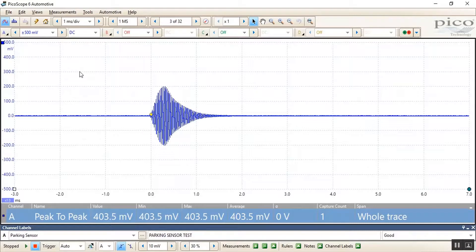Here we have the results from the parking sensor test. You can see that we have one millisecond per division and one million samples across the screen. With this particular vehicle the amplitude was quite high, so we needed to select plus or minus 500 millivolts.